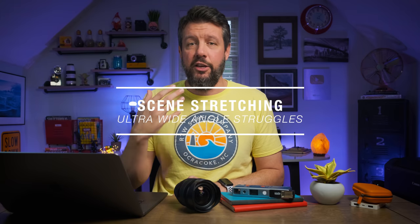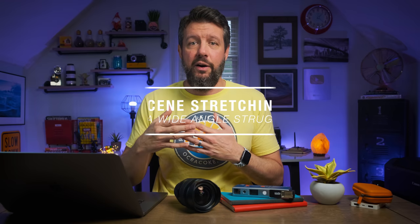This second challenge is something that I call scene stretching. You might be familiar with telephoto lenses where they actually kind of flatten the depth of field, compressing everything together. An ultra-wide-angle lens is the exact opposite of that — it actually exaggerates the depth of field.